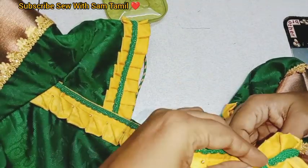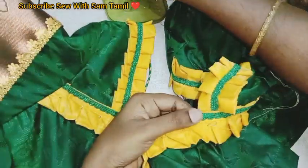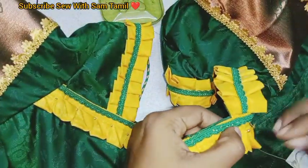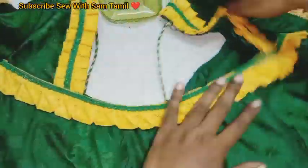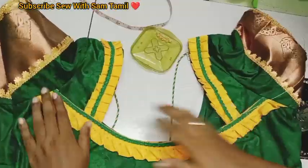You will have to stitch it a little bit. For the last work, I have to sew the sleeve. I have to sew the sleeve and the neck. I have to sew the blouse and finish the blouse. I have to use this design for a very good look.